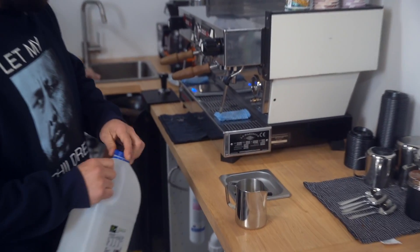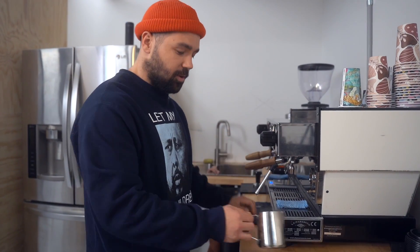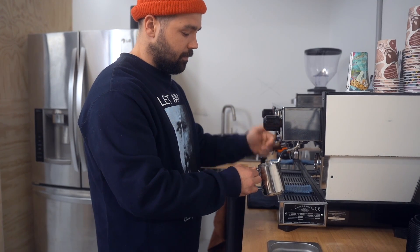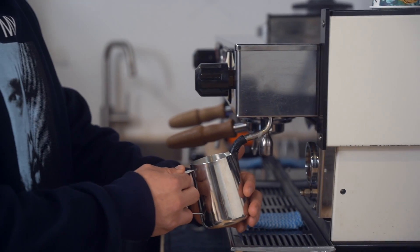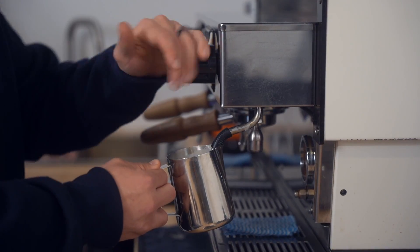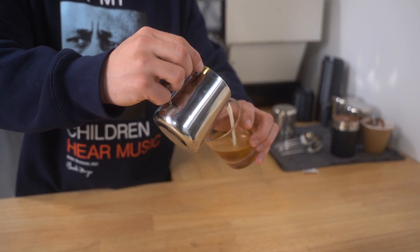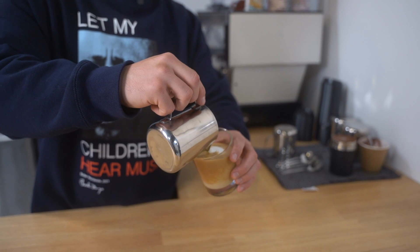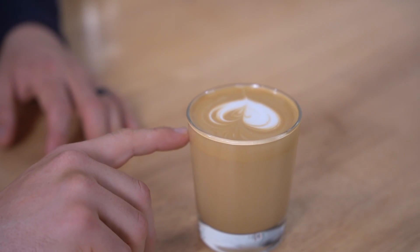First up we've got our flat white. Pour our milk into our jug just below the spout, then purge our steam wand. You're going to be using a second jug to split into — I recommend splitting if you feel comfortable. Pop your steam wand in there. That's probably already enough for a flat white — I allowed very little air. Now I'm just texturing the milk. Remember our flat white is the least amount of froth, so pour to the center of the cup.